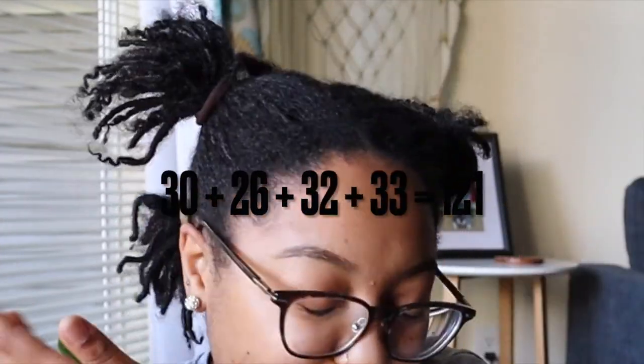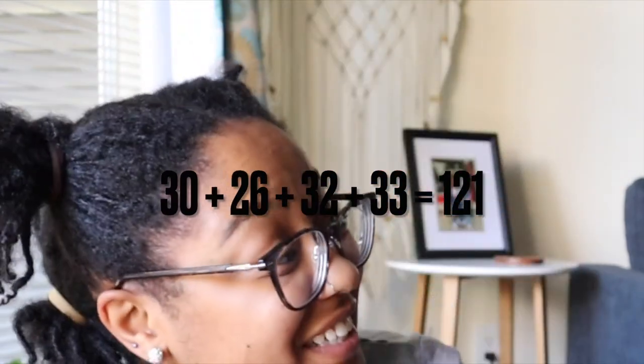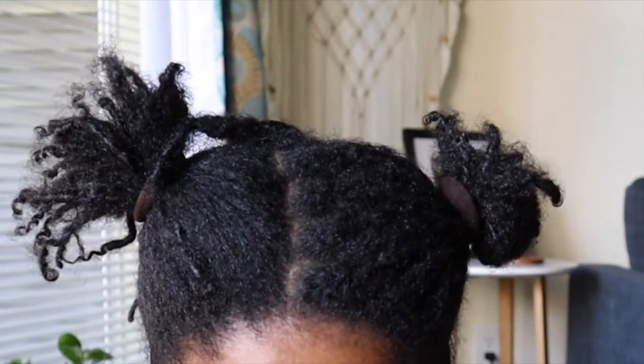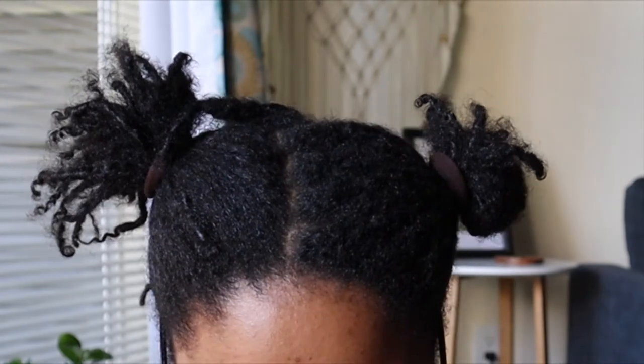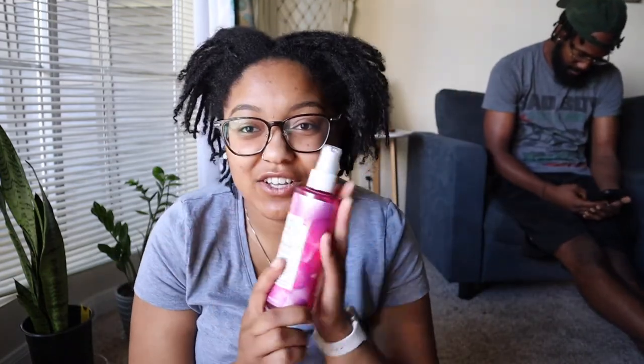So the left side had 30, the back had 26 and 32, and then 33 — so altogether we ended up with 121 locks, not 92! If you guys use any of these solutions for your hair, comment down below.